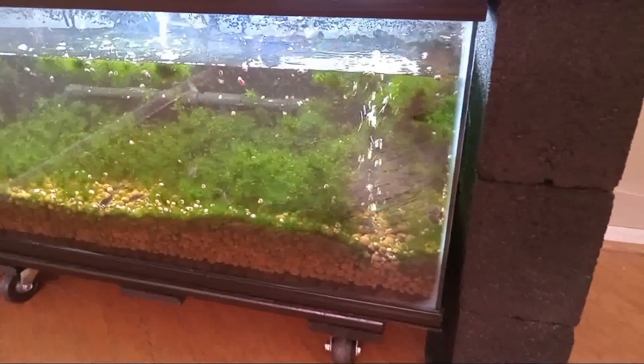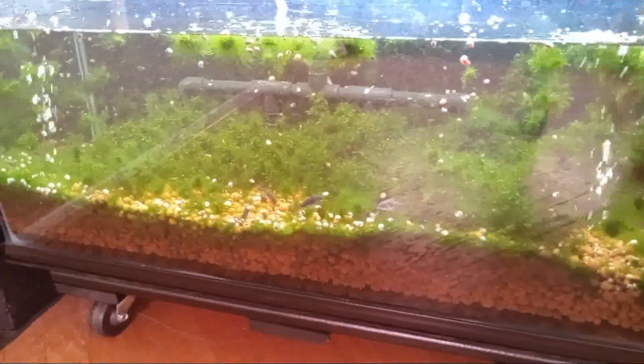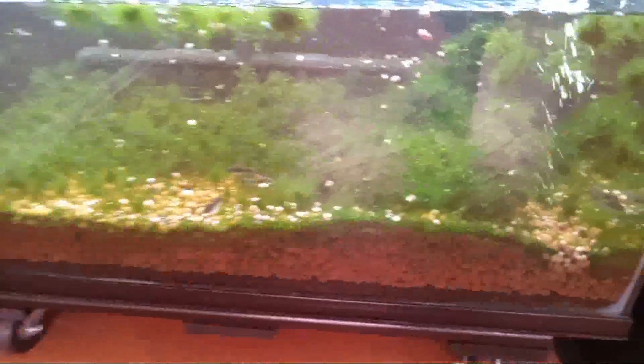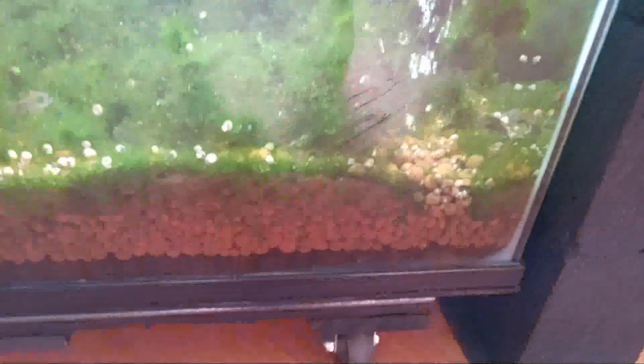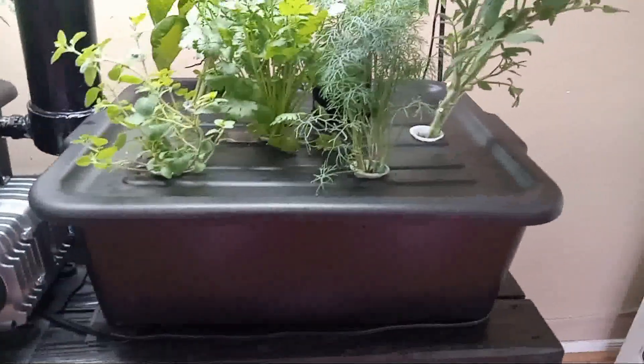Let me briefly explain how this setup works. When fish eat, fish poop. Poop is pulled down through expanded clay pebbles. Some poop is trapped in the expanded clay pebbles where it is eaten by beneficial bacteria. The rest of the poop gets pushed up into the grow beds where it settles and is eaten by beneficial bacteria. Beneficial bacteria turn poop into fertilizer for plants and by doing so clean the water for the fish. So let's build it.